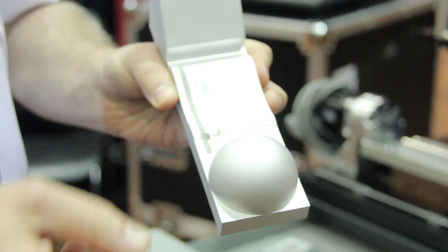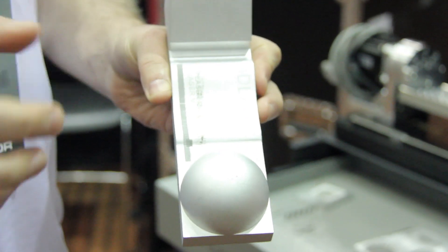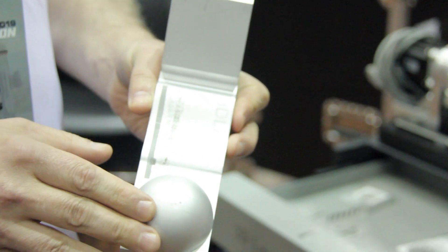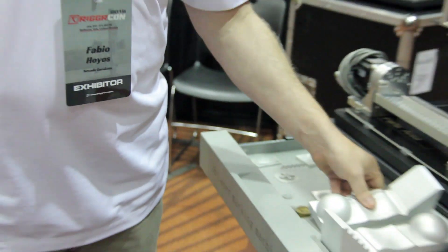You're able to mark on a swept surface, on a sphere, or even a 45-degree angle. No longer do you have to be on a 2D plane — you've got full freedom on marking on any complex shape that you would like.